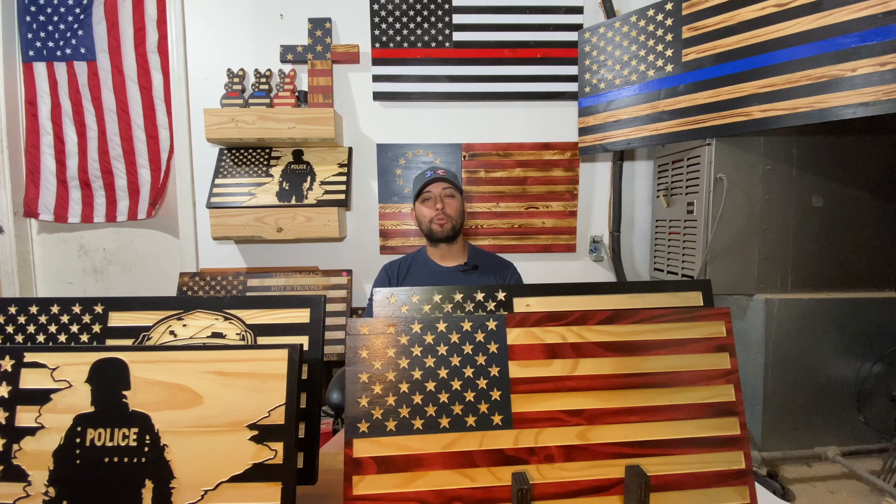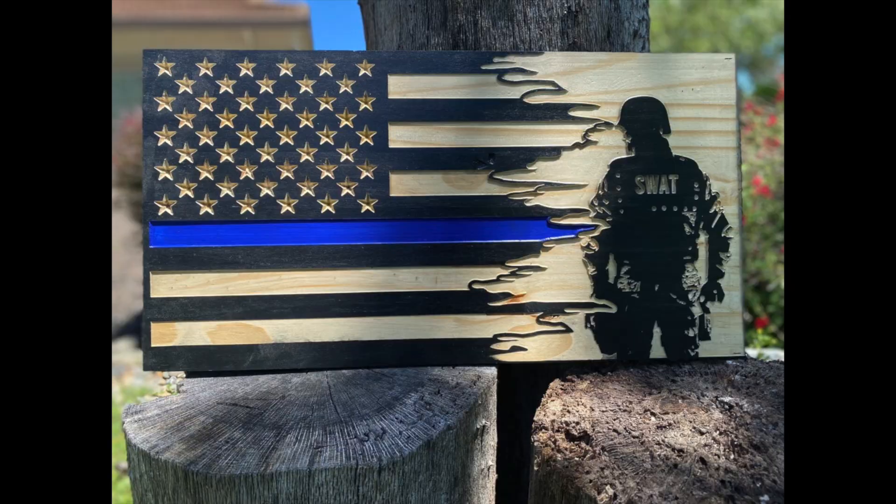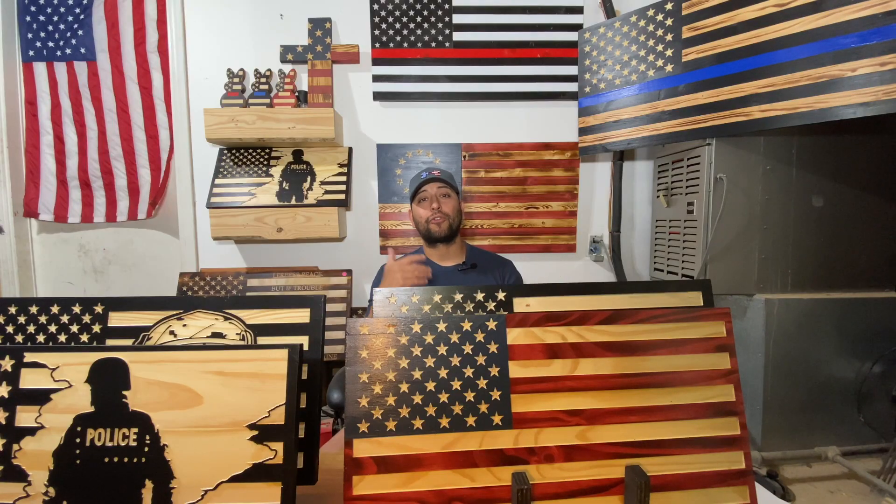What's going on, guys? This is Edgar with AA Timber and Pine. And in this video, I want to share with you some quick thoughts on why I think the American flag is the absolute best CNC project. Whether or not you're a flag builder or not is irrelevant. I believe that the American flag is a crucial project that you should do multiple times to build your confidence as a CNC user.